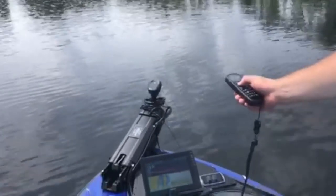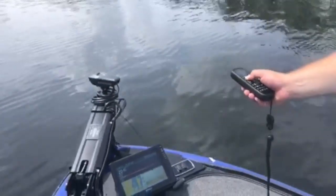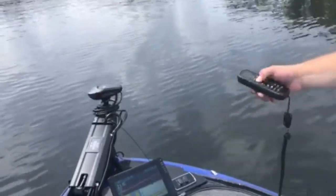We're out here testing the new Garmin Force, which has a bunch of really cool features. One of the things I really loved was how you can directionally run the motor with the remote — look at the head going and speed too.